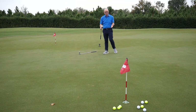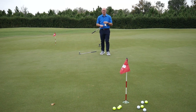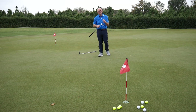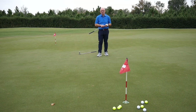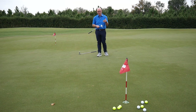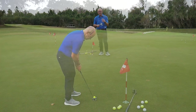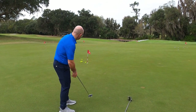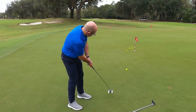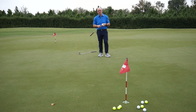Pretty similar results again — holed two with the Scotty and one with the Inesis. It certainly felt like I had more control over the putts with the Scotty, but the results are very similar. One putt with the Scotty did go four or five feet past, which leaves a little knee-knocker coming back. I've got to say the Inesis performed pretty well. Undoubtedly it feels and sounds a little tinny, whereas the Scotty has a lovely feel and sound. Quite interesting to see just how similar the results are.